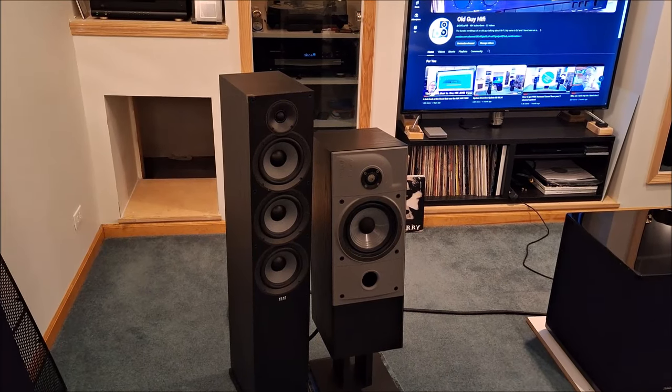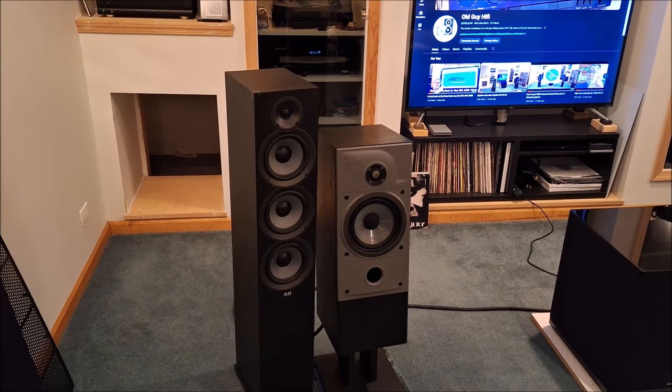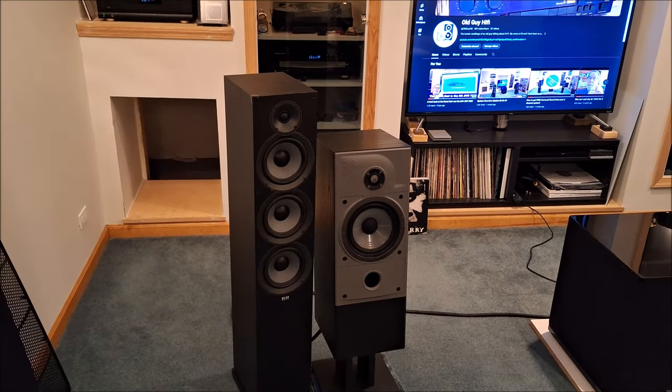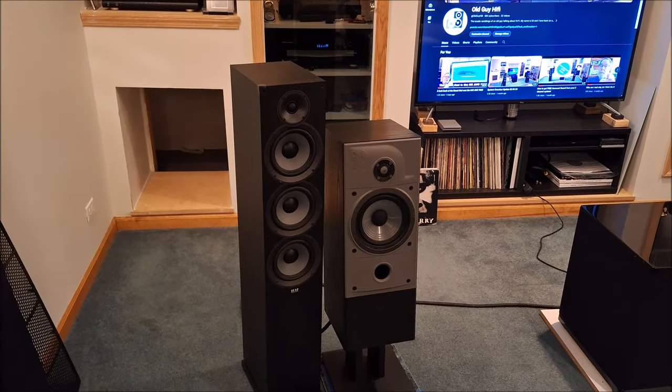The Elacs need a little bit of different tweaking. They don't have a ton of bass and they don't have a ton of mid-bass, which is fine because I can use my Schiit Loki to make those changes.